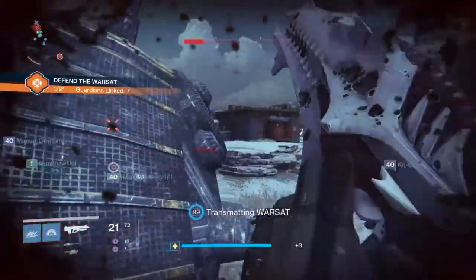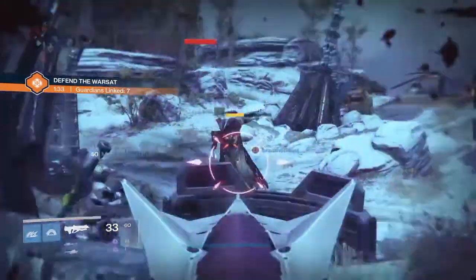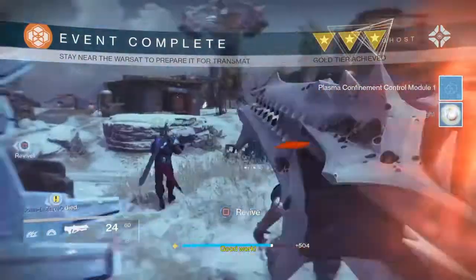Three of the other 5 things are all obtained from doing Defend the Warsat public events on Earth, Moon and Mars. This is the one on Earth - as you can see, at the end of it you get a Control Module 1.